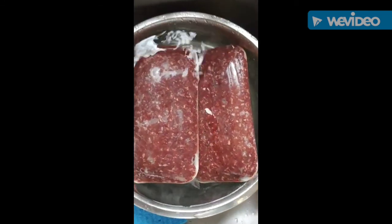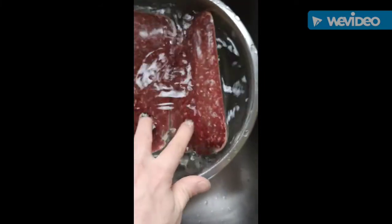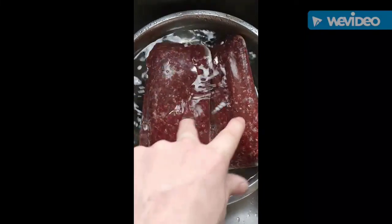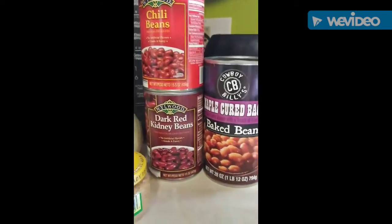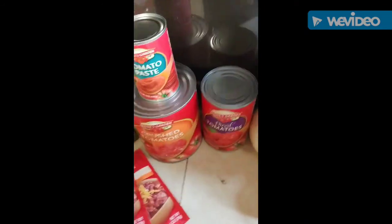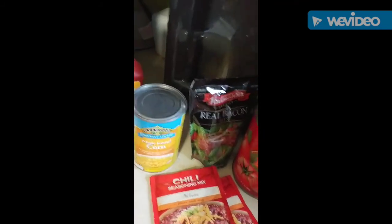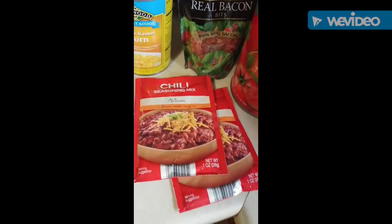Hey, it's Keith Buds here. We're going to do something way different today — Cooking with Keith Buds. We're gonna make some Wild Man Chili. We got two pounds of ground venison from last year's deer, currently defrosting. Bean-wise we have chili beans, kidney beans, and maple-cured bacon baked beans. We also have diced tomatoes, crushed tomatoes, and tomato paste — the tomato trifecta — plus a can of corn.